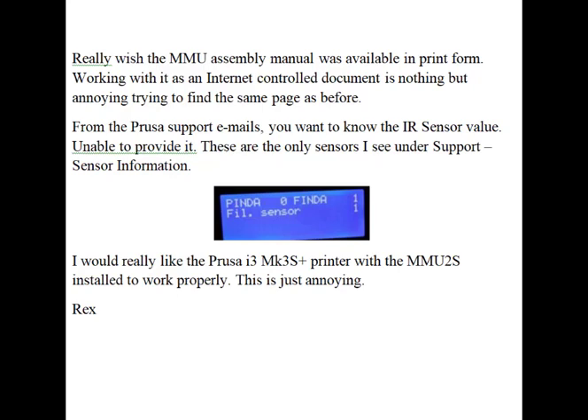For Prusa support emails, you want to know what the IR sensor value is. I'm unable to provide that. These are the only two sensors I see under support sensor information. I don't see an IR sensor, so I'm confused. I would really like the Mark III printer and the MMU II to be installed and working properly.